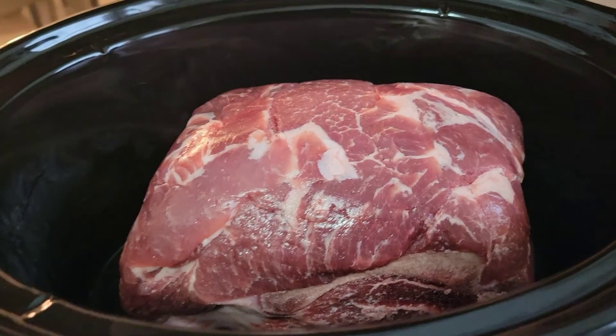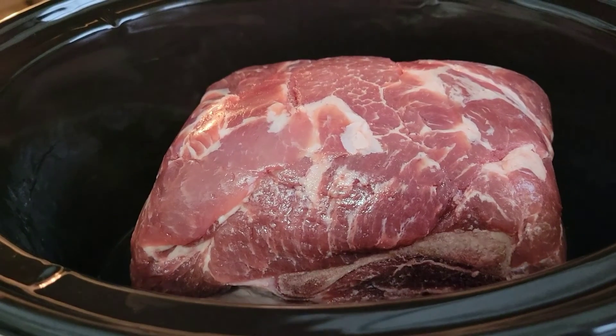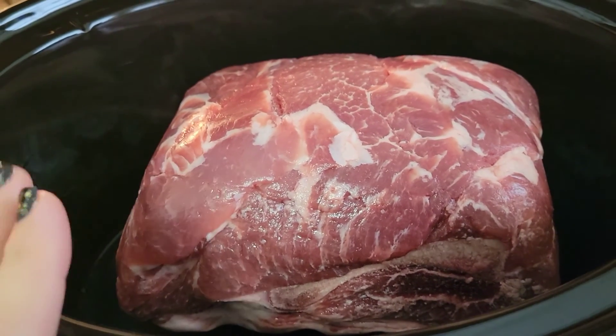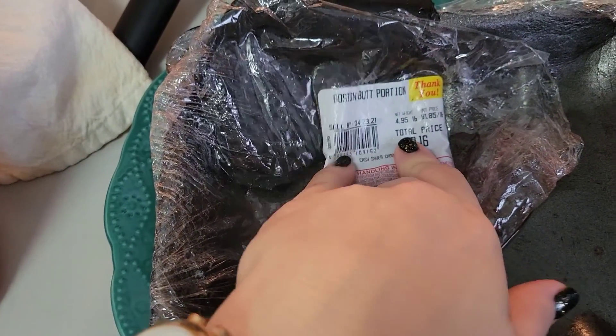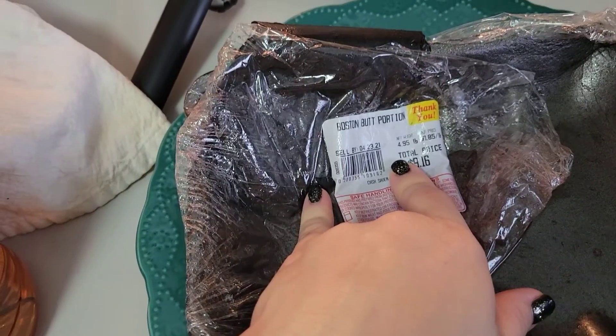Tonight for dinner we are having pulled pork barbecue sandwiches and here's the recipe that I use. It's a Boston butt portion roast and it does have a bone, but whenever it shreds up I'm going to pull the bone out. It's 4.95 pounds and it was from April, so we're trying to use up what we have.